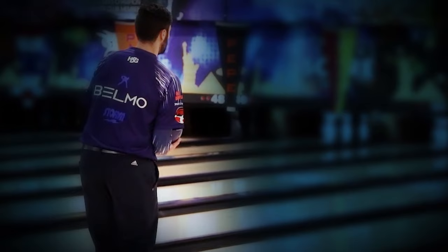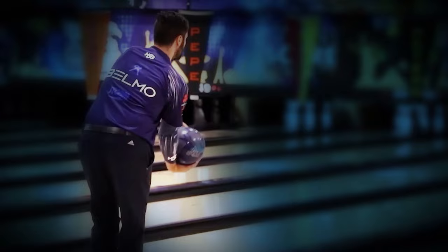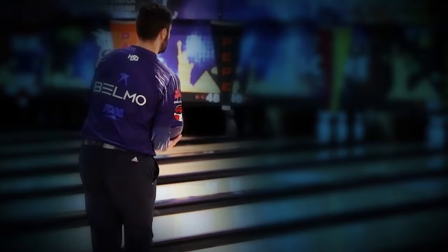First of all, Jason Belmonte. He has a very pronounced start of the ball, much more so than what we see with a lot of one-handed bowlers. The ball, a lot of the time, will go vertical before it comes down into the swing.